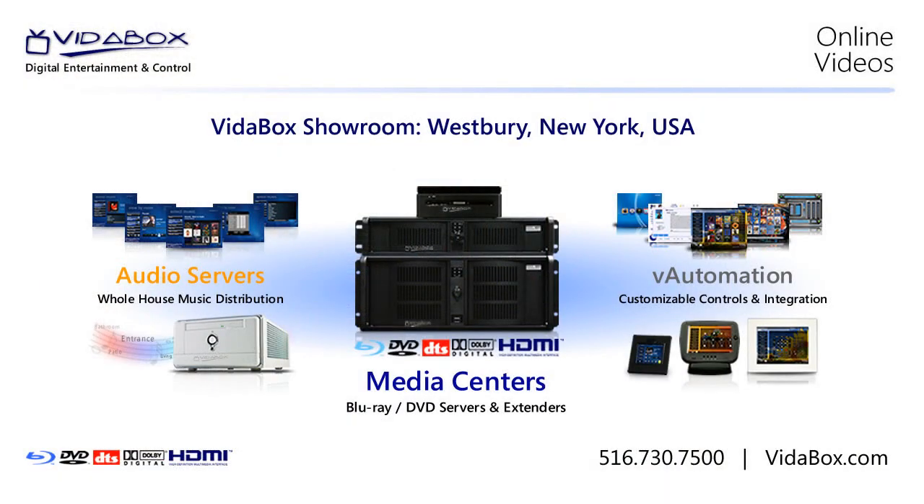To learn more about VitaBox or our complete digital entertainment and control solutions, simply give us a call or visit our website at VitaBox.com. Thank you.